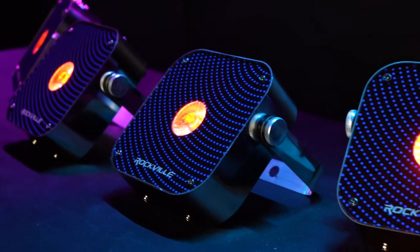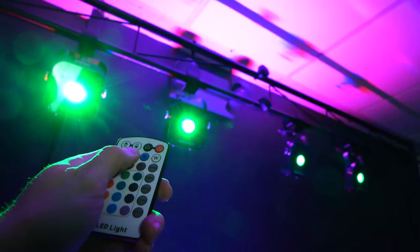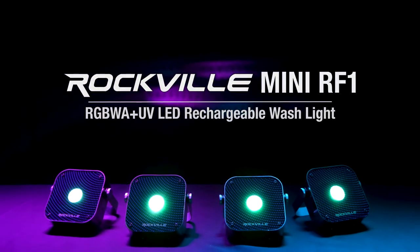So if you're looking for an RGBWA UV LED rechargeable wash light with a long range RF remote and wireless DMX for your DJ setup, bar, parties, bedroom, living room, or overall home use, look no further than the mini RF1 from Rockville.